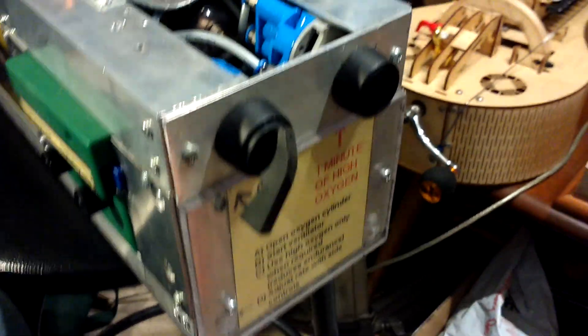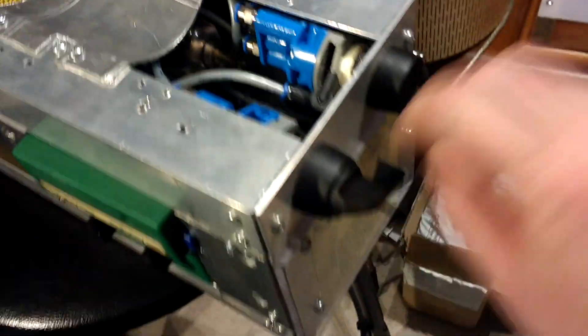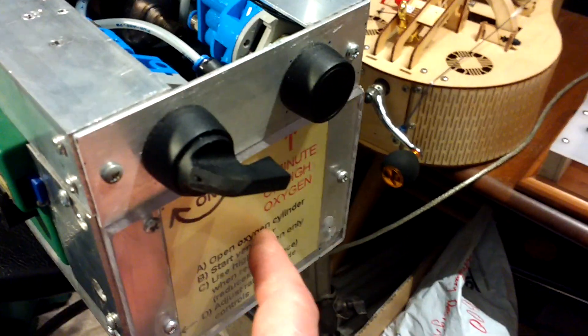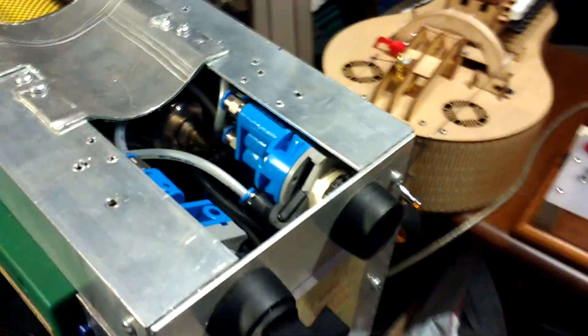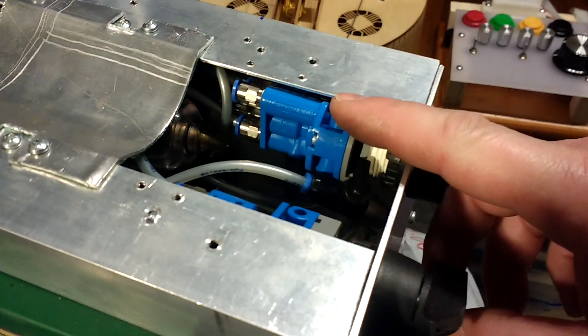You switch it on. Some of the things are quite bulky — see how bulky that is? When you switch it on, as shown in the diagram in the paper, it entrains air enriched with oxygen. If you press this button it gives you one minute of high oxygen — it basically blasts extra oxygen into that reservoir limb.